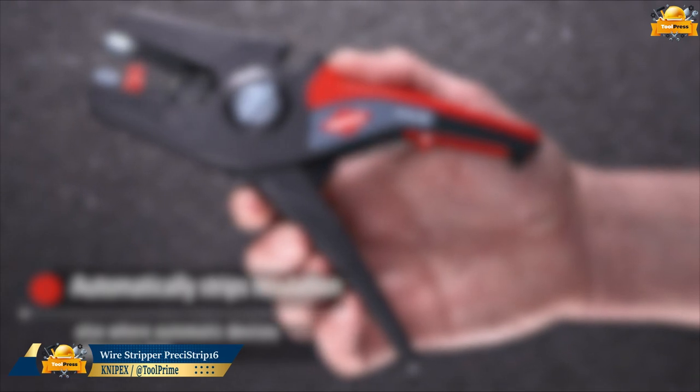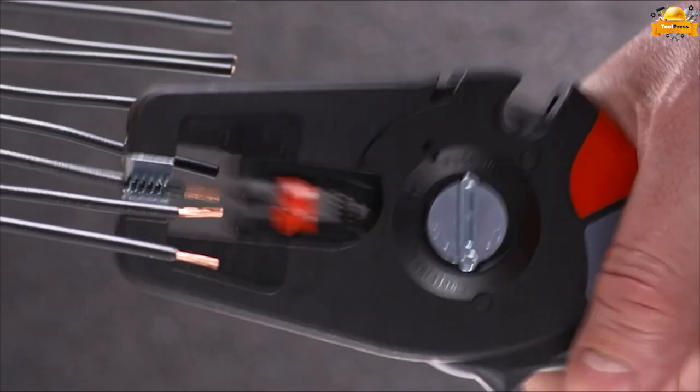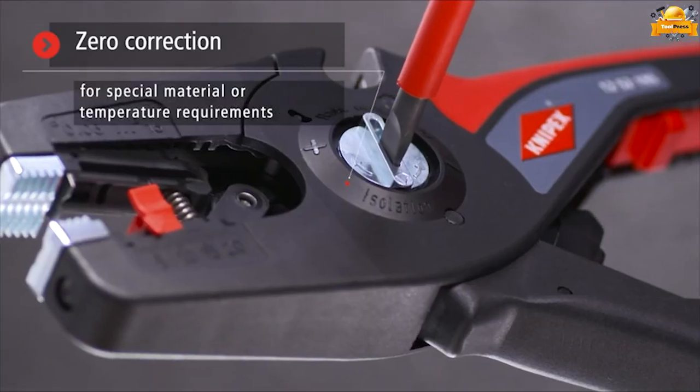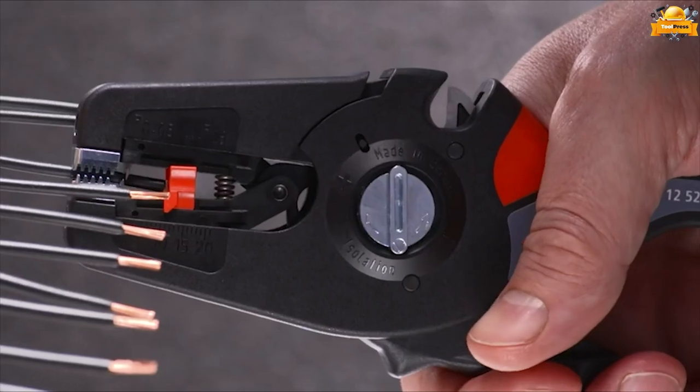This Nipex stripper is a versatile and reliable tool ideal for professional and DIY applications. The tool has a capacity range from 0.08 to 16mm. Fine adjustment allows accurate adjustment for special materials or temperature requirements.